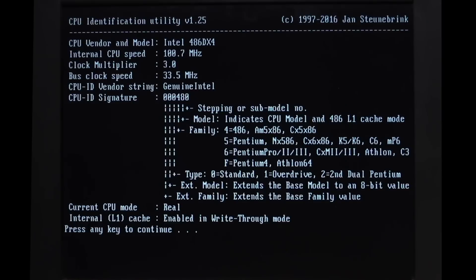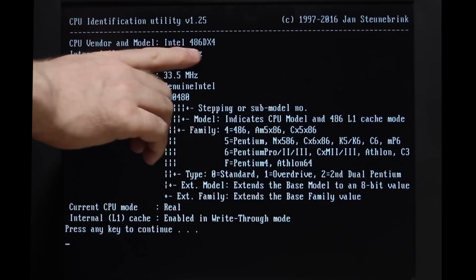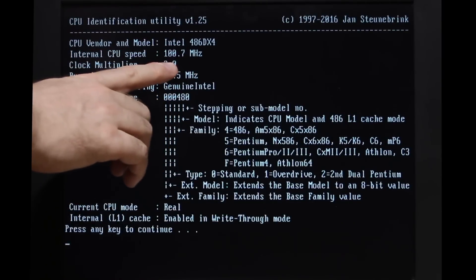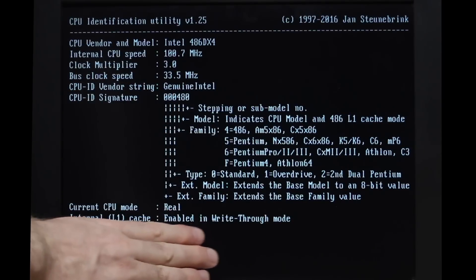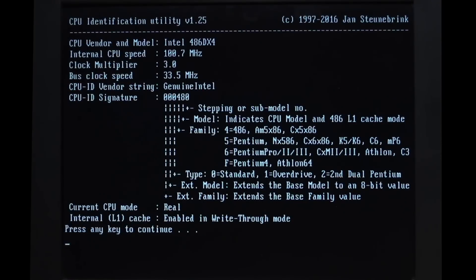I'll set up the floppy drive and do the IDE auto detection, and let's see if it boots. It's counting the RAM. I'm not getting the message I was getting before - this is very hopeful. And look at this, it's working. Fantastic. I always like to check everything out with Jan Steunerbrink's CPU identification utility, and everything looks okay. It's an Intel DX4 at 100 MHz, 3x multiplier, 33.5 MHz frontside bus. Everything else looks right here, and it is indeed a write-through cache in this particular CPU revision.